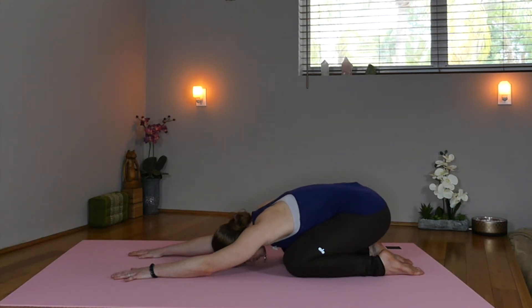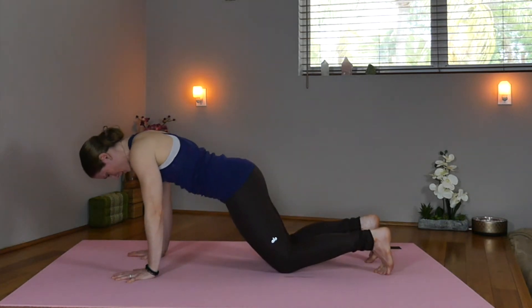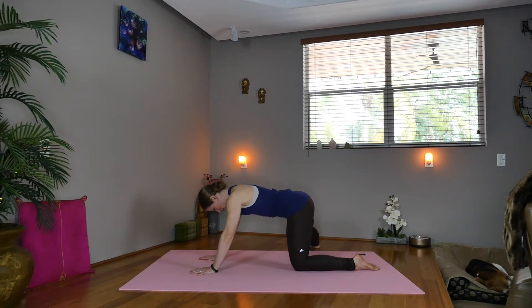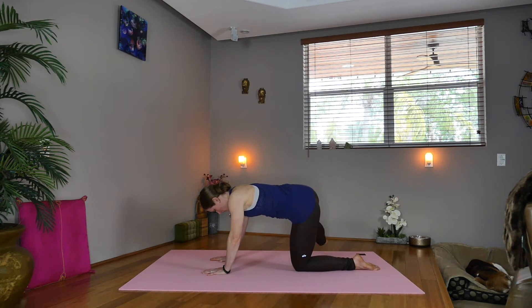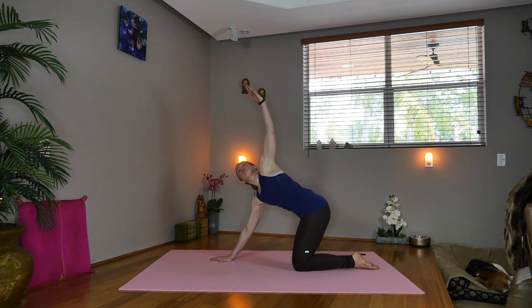Inhale, we'll round up, tuck your toes. Extend the right leg out, keeping the leg down. Inhale, start to pick up the right foot for one, two, three, four, five. Lower the right foot down. Inhale, lift the left hand, twisting the spine, releasing the inner thigh.